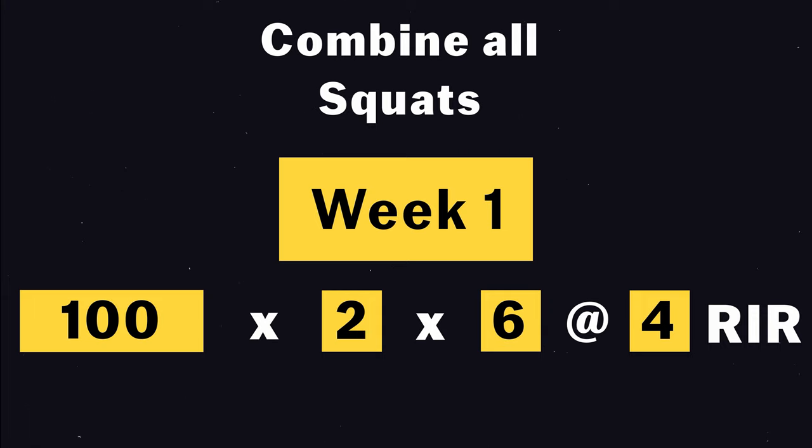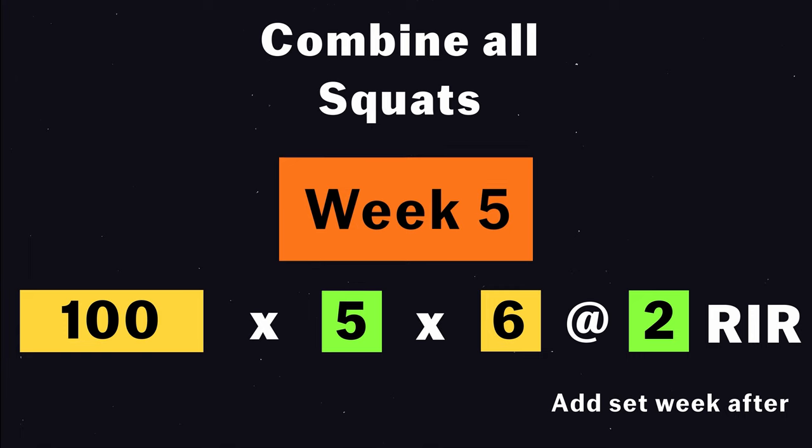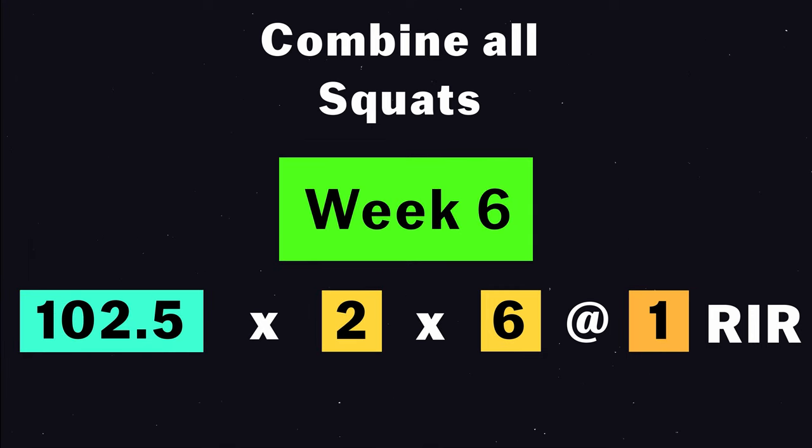Now you can combine everything. For example, you're squatting 100 kilos for 2 sets, and the last set is more than 2 RIR — then the week after, you add a set. If it's 1 or less, then you don't change for the week after. Until you reach 5 sets, and when the last set is more than 1 RIR, then you decrease the sets back to 2 sets and add more weight. So you start at 102 instead of 100, then repeat until you get 5 sets again.